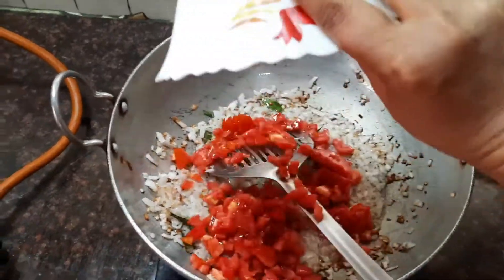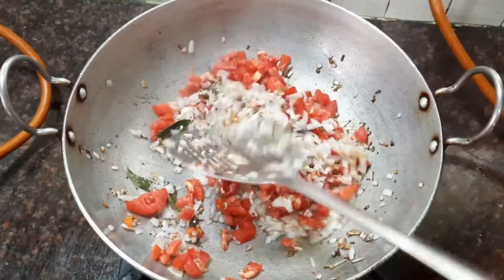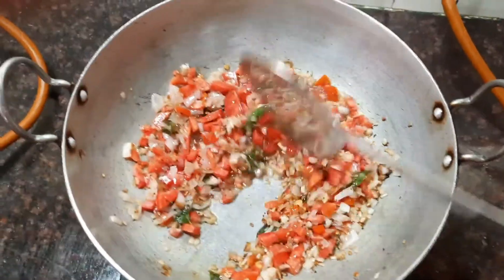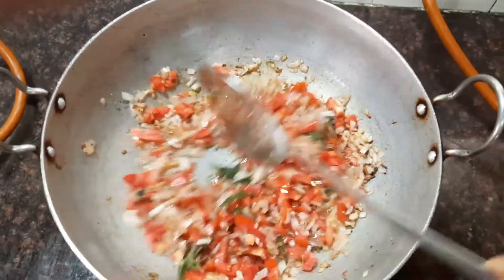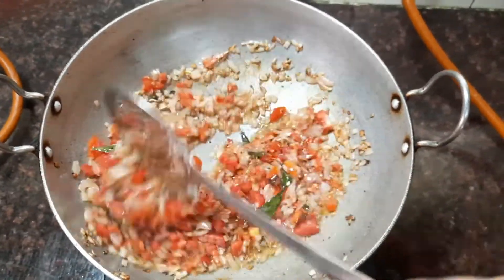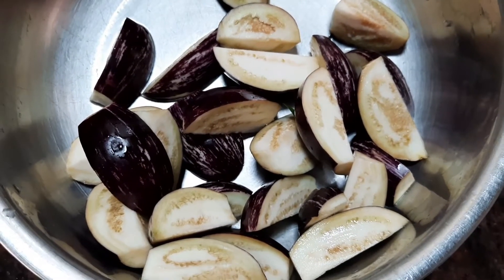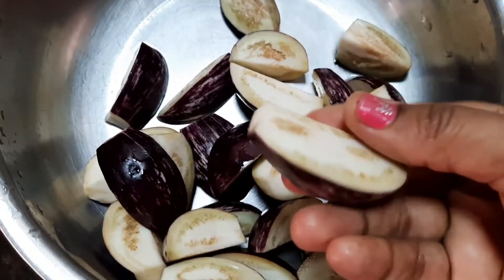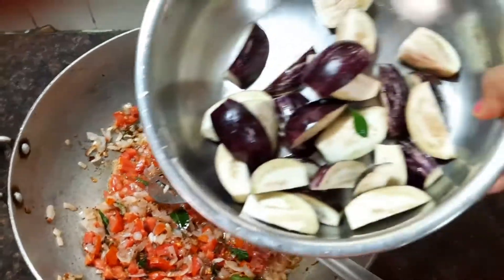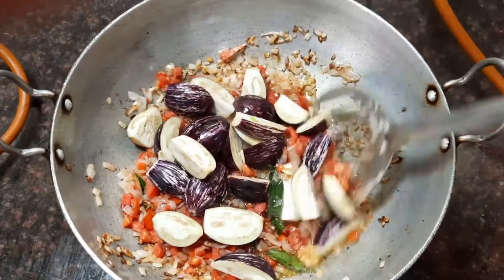Now let's add the tomatoes, which are finely chopped, three in number, and stir fry all the ingredients together. To this gravy let's also add a few brinjals which I've cut into four. Let's add the brinjal into the tomato mixture and stir fry it.